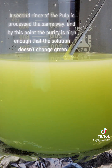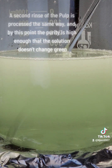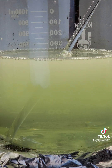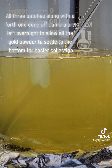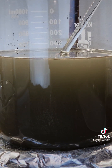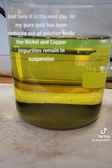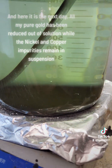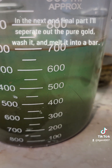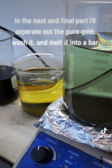A second rinse of the pulp is processed the same way. All three batches along with a fourth one done off camera are left overnight to allow all the gold powder to settle to the bottom for easier collection. Here it is the next day — all my pure gold has been reduced out of solution while the nickel and copper impurities remain in suspension. In the next and final part, I'll separate out the pure gold, wash it, and melt it into a bar.